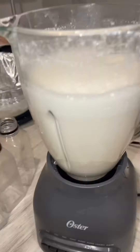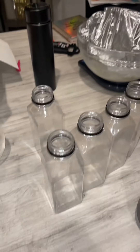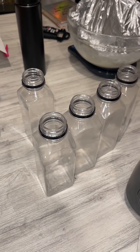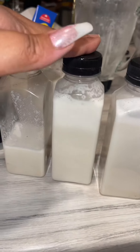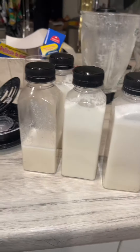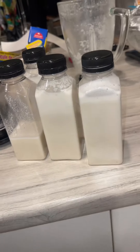I got these containers from Amazon and I'm gonna pour the cashew milk in here and let it sit in the refrigerator. And voila, you have cashew milk! Stay tuned because I'm sure I'll show you how to turn this milk into some heavy whipping cream to make some cheese. All right y'all, bye!